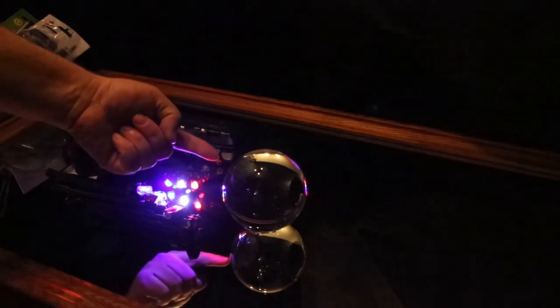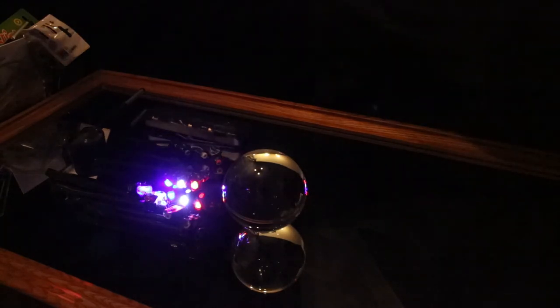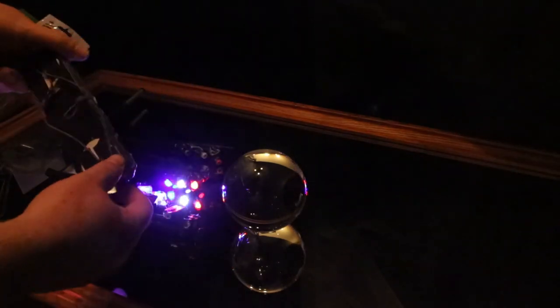Item 1: a 100mm glass ball. Item 2: a nice mirror, nicely cleaned and polished — hopefully get rid of all dust marks on it, which makes it easier in editing later. Other items: LED light sources, bought from cheap £1 store lands.